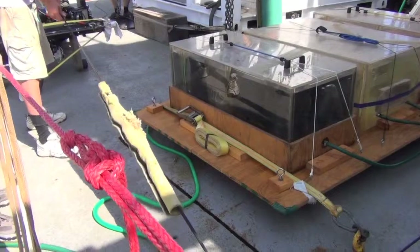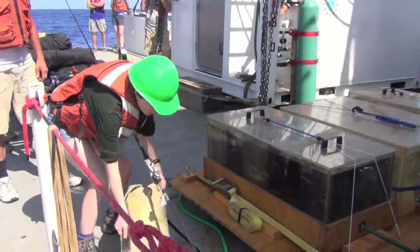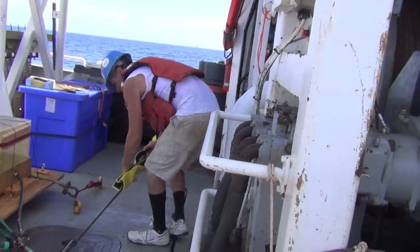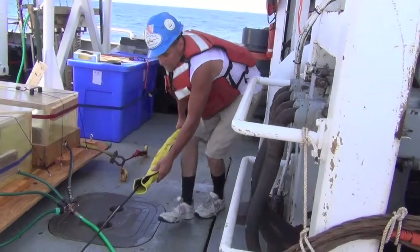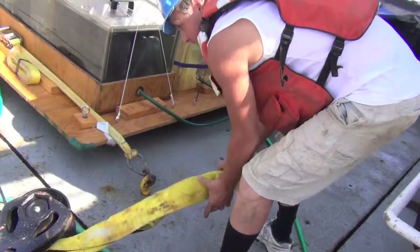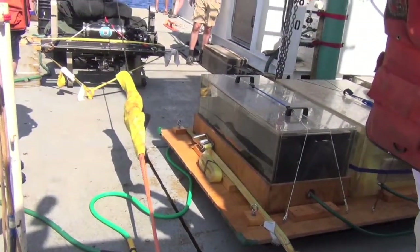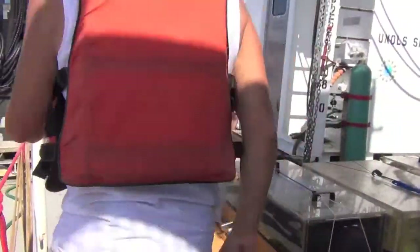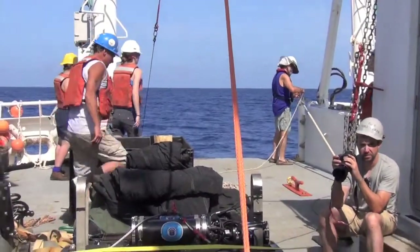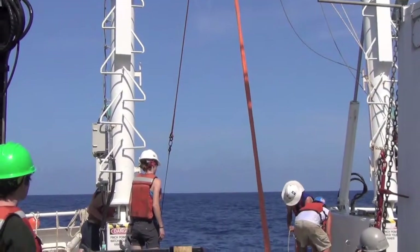We have shackles in there and we just don't want them to crack — slow down. Now we're pulling in this orange rope so we can secure our buoys to that shackle, and then once the buoys are secured, everything goes overboard.